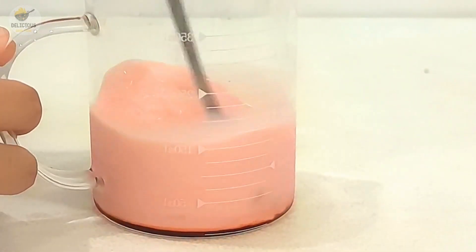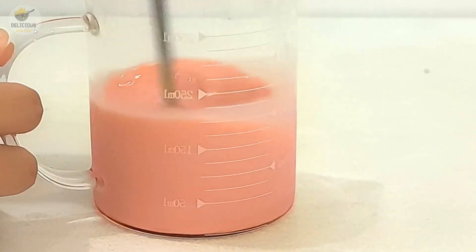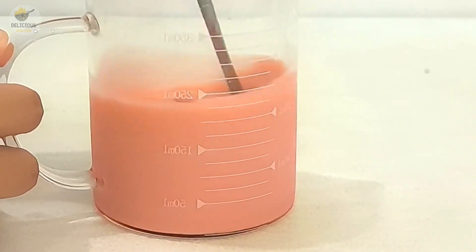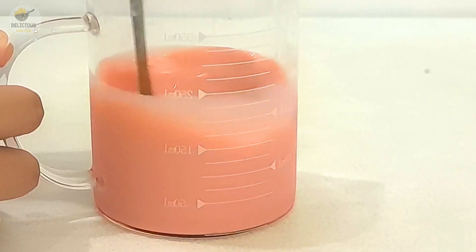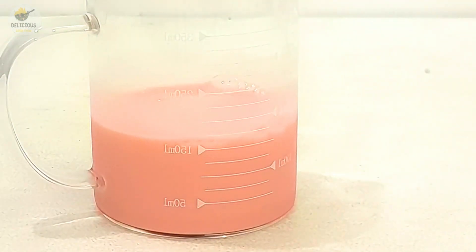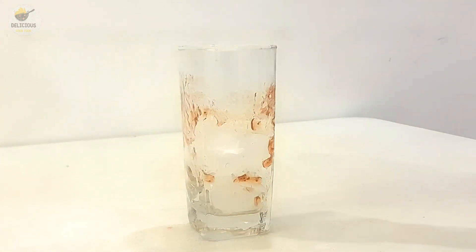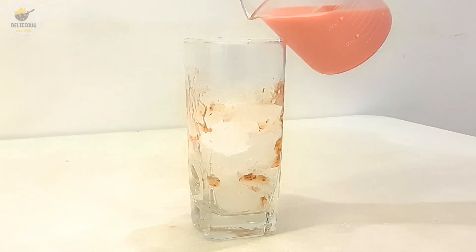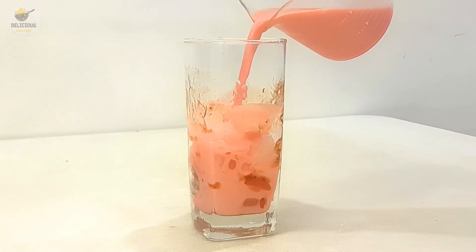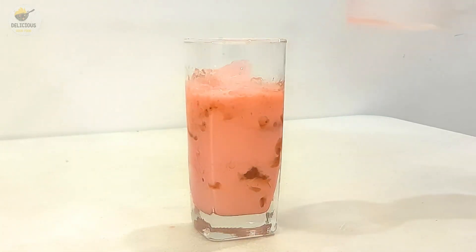1 cup of rings, 1 cup of water, 2 cups of water, 4 cups of water, 1 cup of water. Sugar.